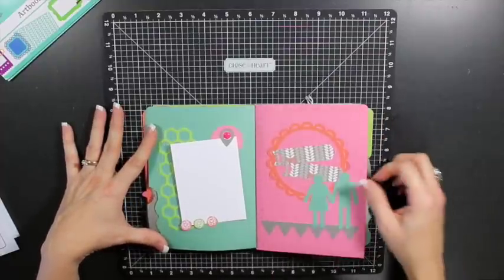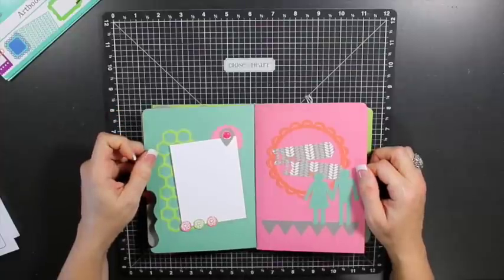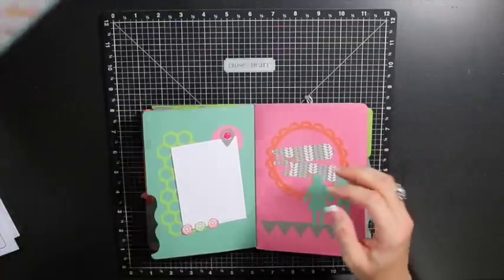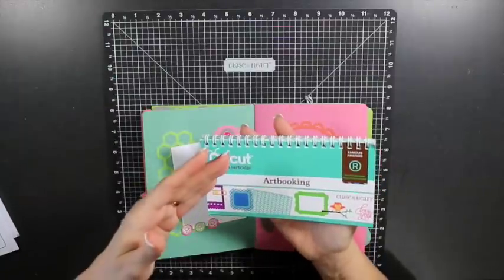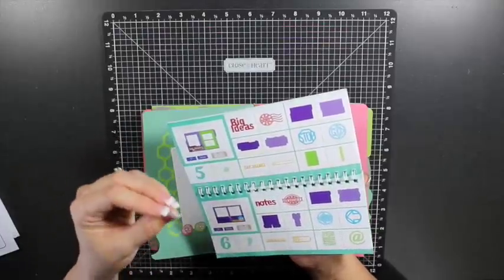Just to give a little overview of the album itself: when you cut the album at seven inches, the pieces that coordinate with those two keys — you can keep your measurements at seven inches and everything will cut proportionately to that.